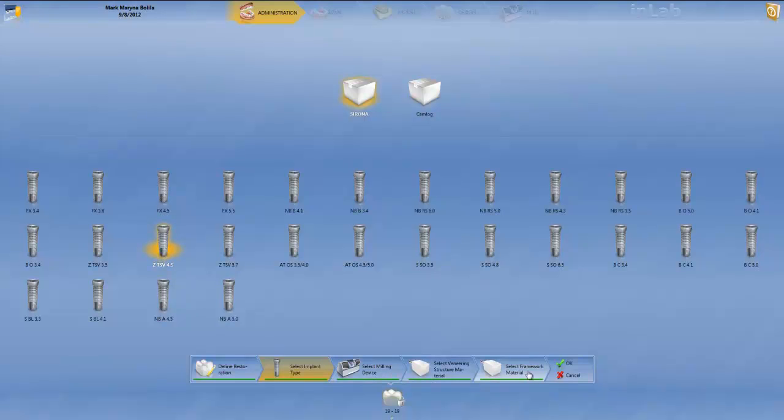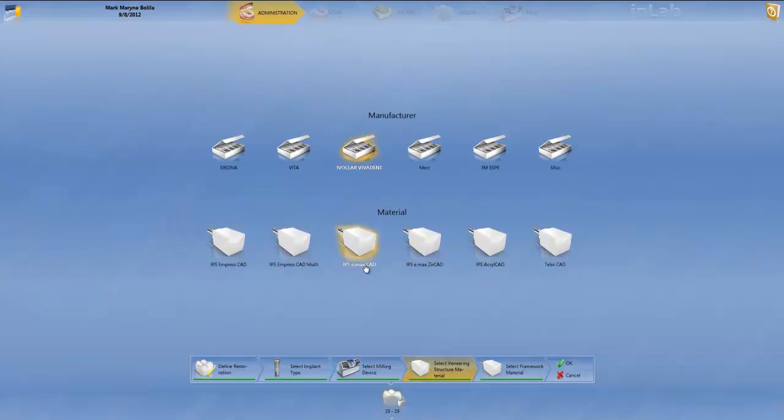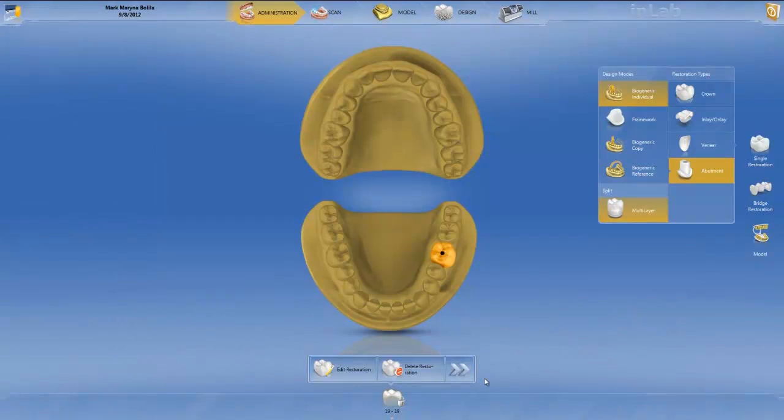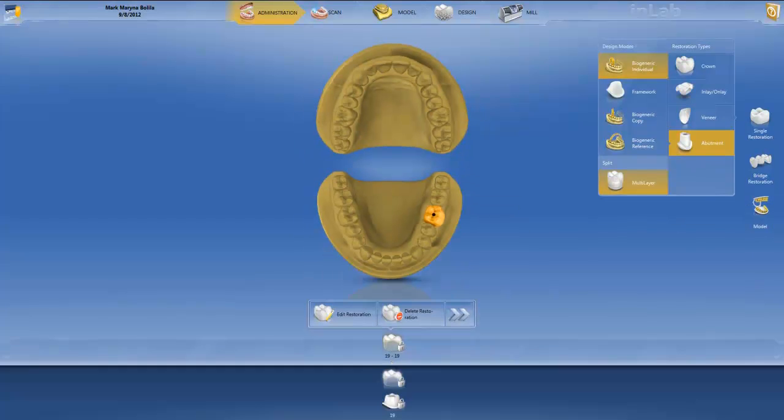There are two structures in the middle. We're going to use a Veneer, meaning the top portion goes on top of the abutment. You have to choose the material — in this case we choose e.max Crown. For the framework, we only have one choice: Zirconia by Sirona. We click OK, exit, and again verify that you have two restorations at the bottom before you proceed.